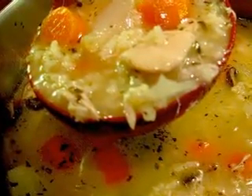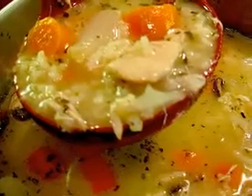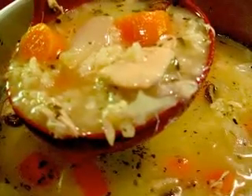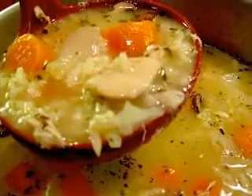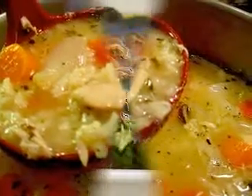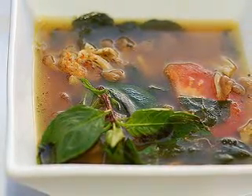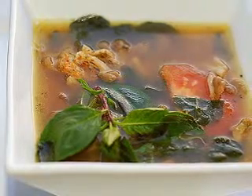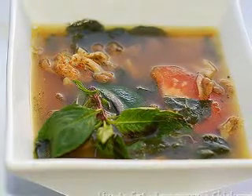How to make an enchilada soup recipe with turkey. Chicken enchilada soup is a well-known dish and you can sample this at various Mexican restaurants and Tex-Mex outlets. Alternatively, you can make your own. There are lots of recipes in which turkey is used instead of chicken. These two meats have a similar flavor, although turkey tends to be richer. If you have some turkey to use up, enchilada soup is a delicious dish which will appeal to the whole family. Using turkey instead of chicken adds an unusual spin to this classic recipe.